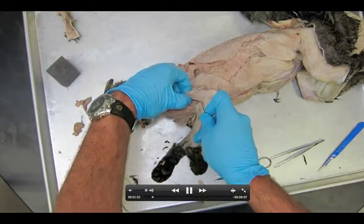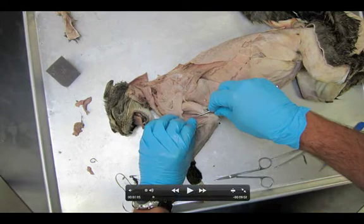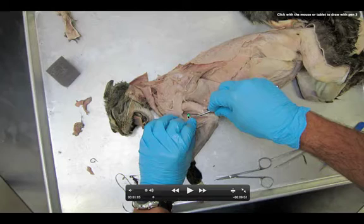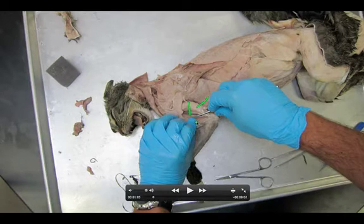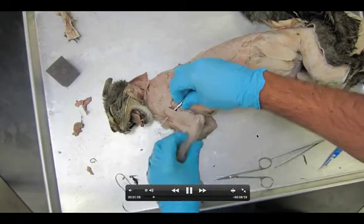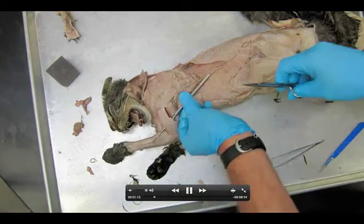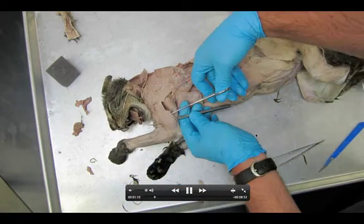I'll get my probe underneath it, being careful not to hook anything down deeper. It's a very thick muscle. Right where the probe is, you can actually see the medial head. You see the medial head, you see the long head — so long head, medial head, lateral head. The three different triceps, obviously triceps being three. I'm going to get underneath the triceps lateral head, make sure it's freed up back and forth. That's actually going to be cut in half — that's pretty much the only muscle we're cutting on this dissection.